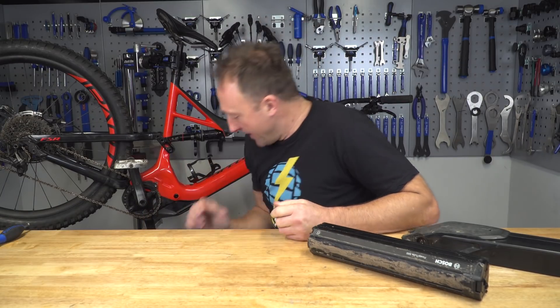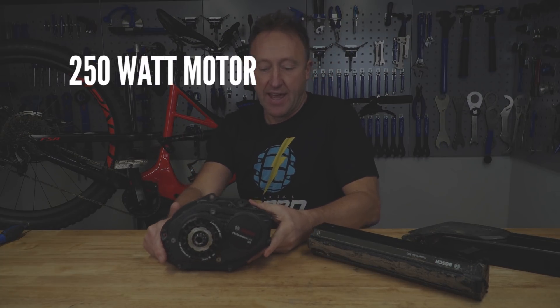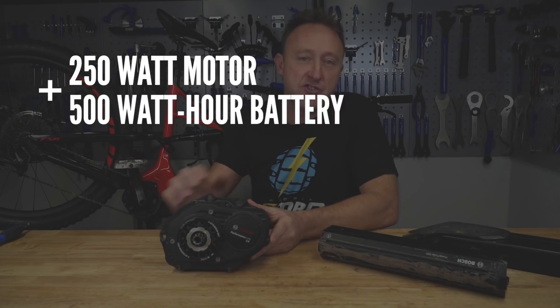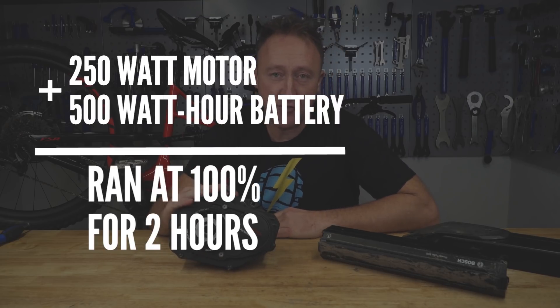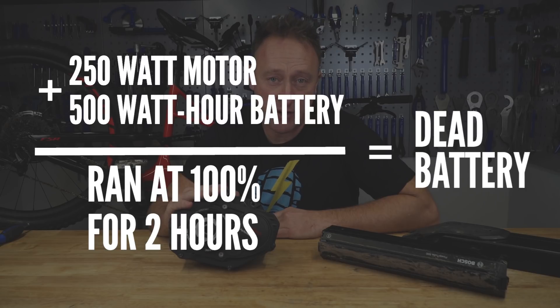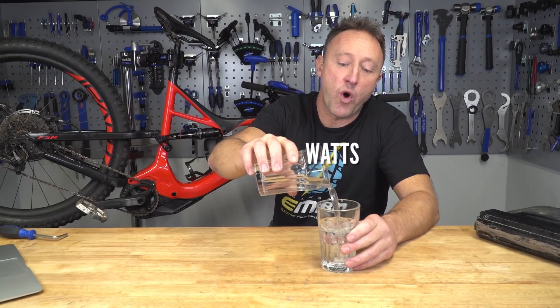So why do we need to talk about watt hours? This is a 250 watt motor, and this is a 500 watt hour Bosch battery. If you run this motor at full capacity for two hours, it's going to use all your battery. Think about this glass of water as your watt hours — that is your potential energy. The energy transfer is when you dish it out, and that is your watts.